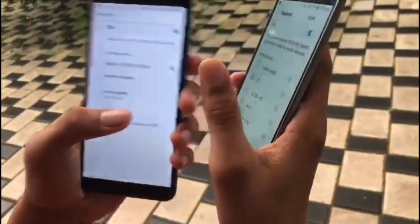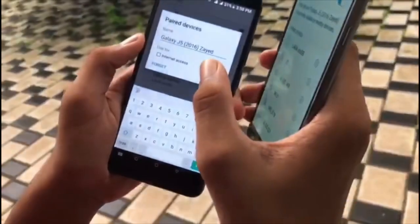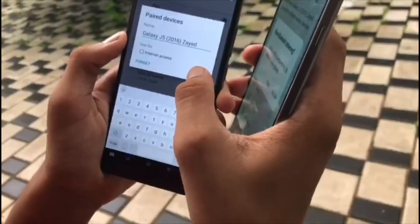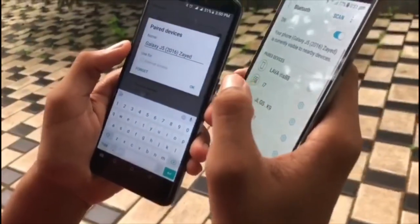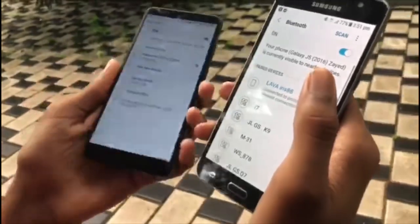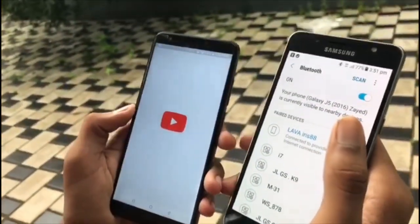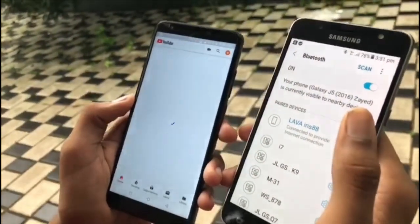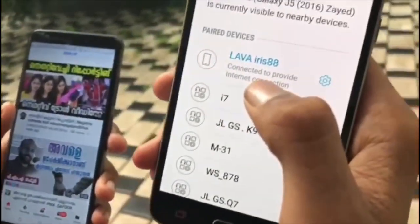You can click on the settings button and select the internet tethering button. And the internet is slow, so you can use the internet to provide the internet connection.